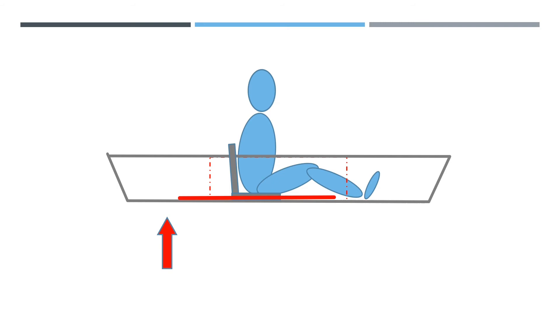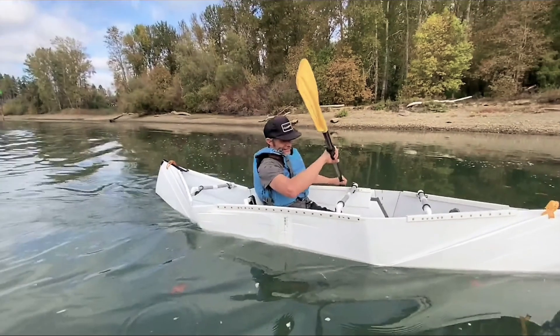Your body actually becomes part of the structural element of the kayak. The buoyancy force is also less at the bow. That's why in this very first prototype, you see bending at the stern, but the bow is pretty good.